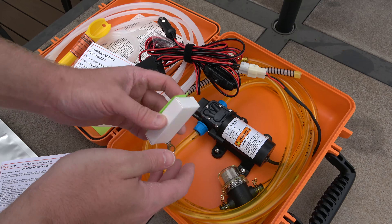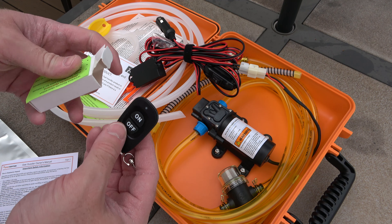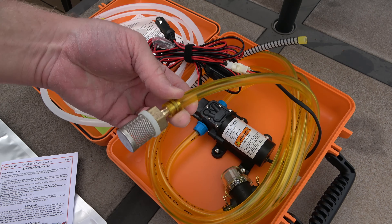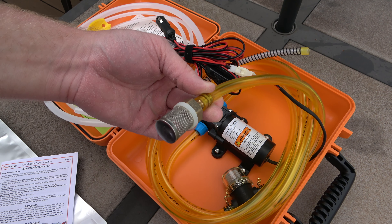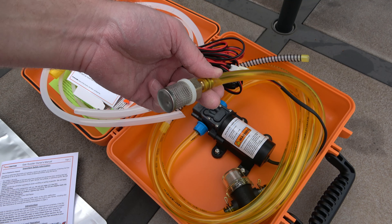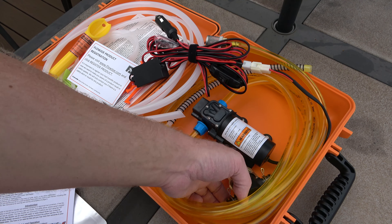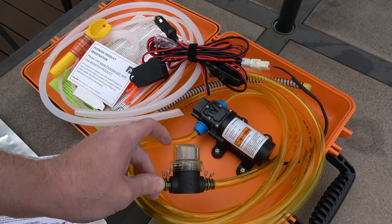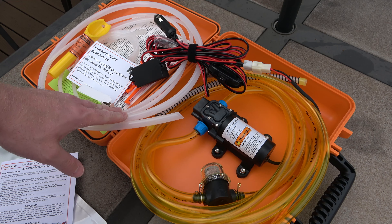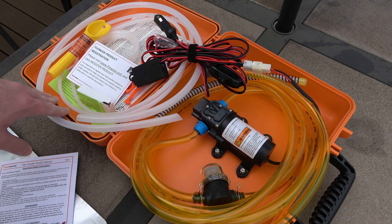You're also going to notice that it includes a remote control, which is required for operation. Additionally, it's important to note that the pickup tube has a filter assembly on it, which is very handy — that's also going to provide weight for it to sit down into the tank. We also have another inline fuel filter. One of the key components to preserving any fuel pump is to have a good filtration system to keep particles from getting into the pump and shortening its life.